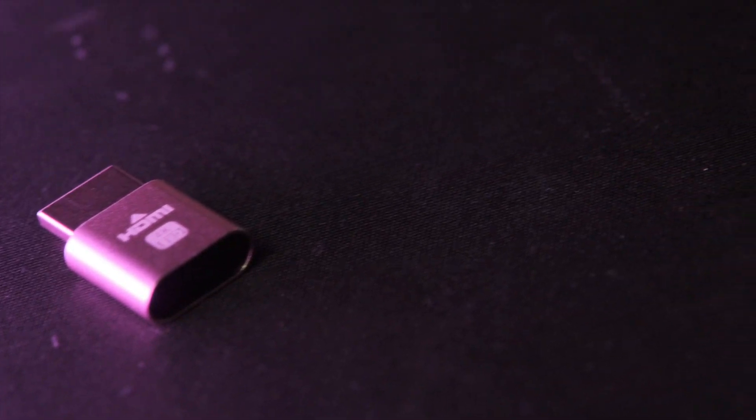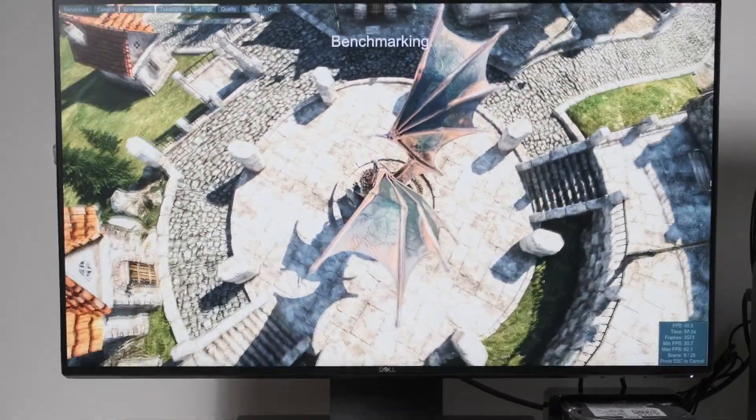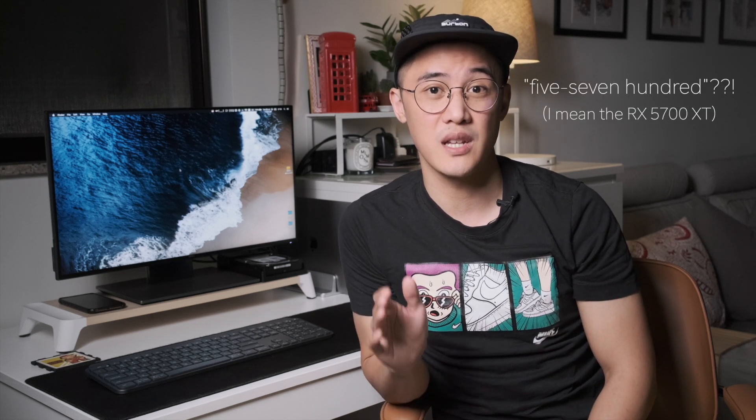To wrap up: despite the weird workaround of using an additional headless HDMI adapter, adding an eGPU to my setup has sped up my Final Cut workflow while also providing some considerable gains in gaming sessions, which I didn't cover in this video as it's already quite long. The RX 580 is also a dated graphics card at this point, so you'll probably find even more performance gains with a newer card such as a Vega 64 or even an RX 5700 XT.